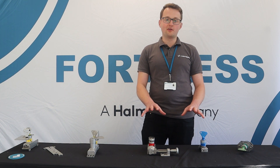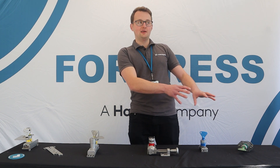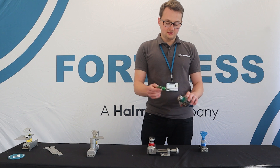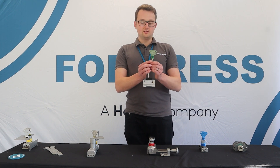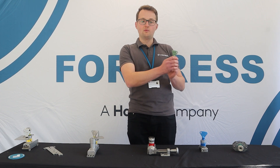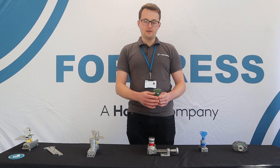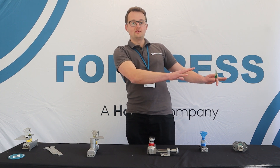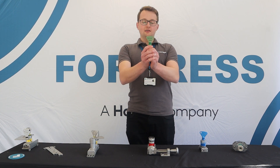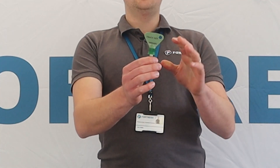What we're looking at here are very mechanical products, but there's also an element of electrical isolation. This range of products is all around the trap key — a physical key which performs a sequence where you're transferring it from one device to another, usually to isolate some form of electrical power and then get access to some safeguarded space.